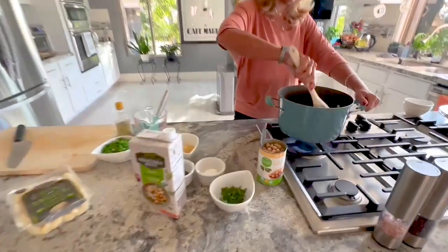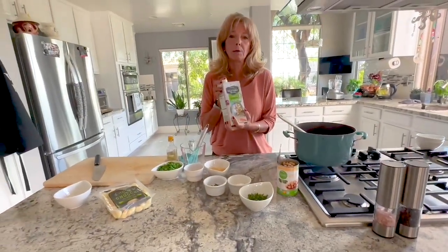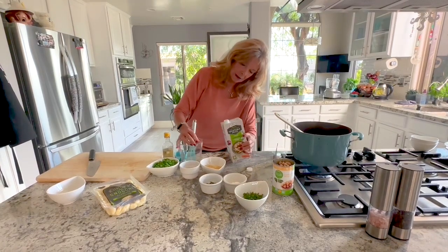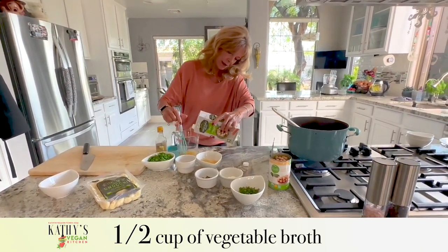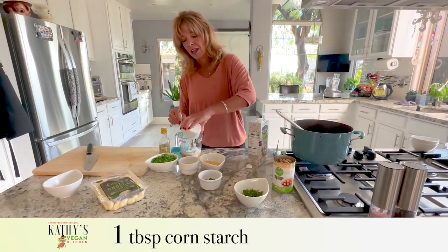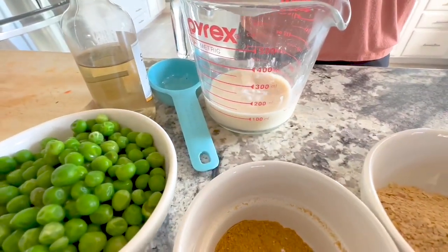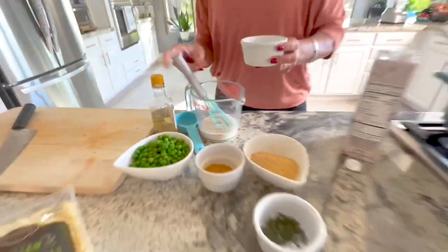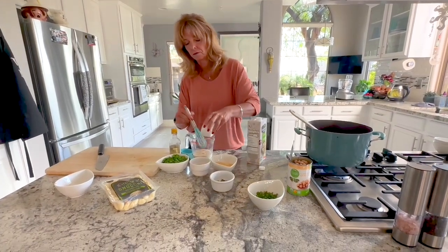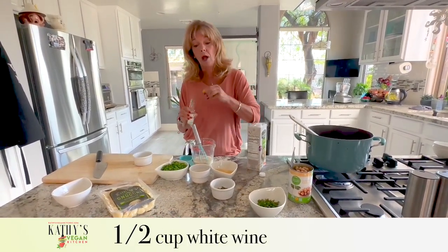The whole recipe uses four cups of vegetable broth — I like the low sodium brand. I'm going to take a half cup out of that container and whisk in one tablespoon of cornstarch, because that's going to be my thickening agent. I'll add a little extra broth to get it all out of the cup, then set that aside.